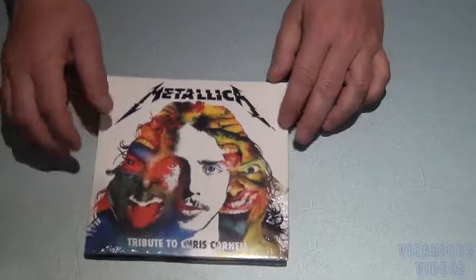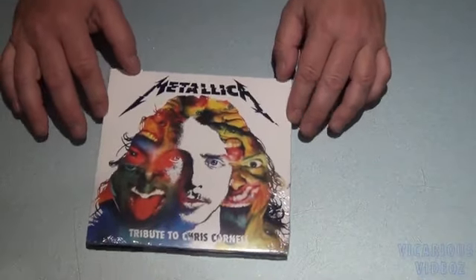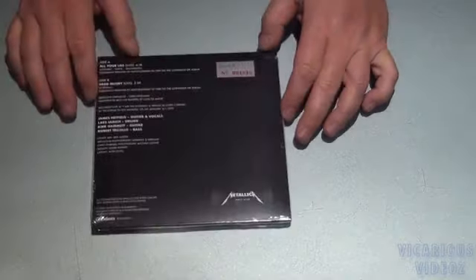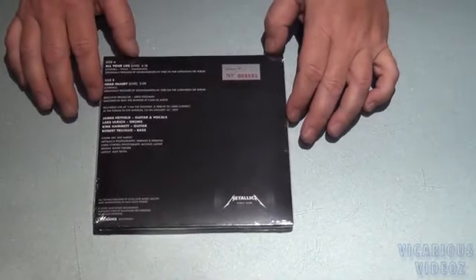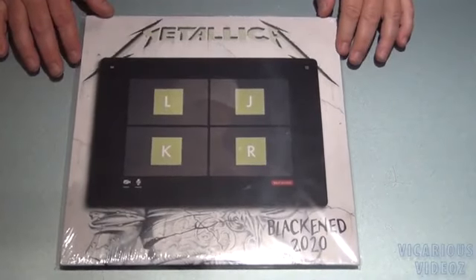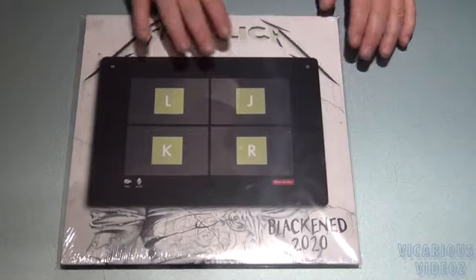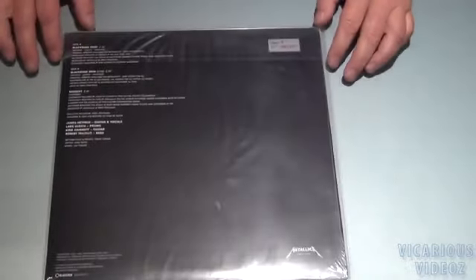And we've got the Blackened 12-inch from 2020 — this is number 5 out of the Metallica vinyl club.